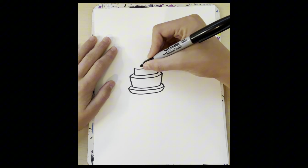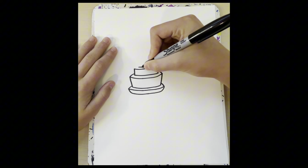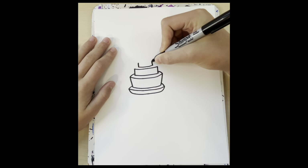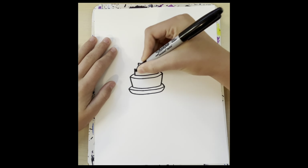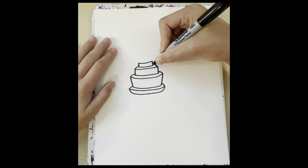Next we're going to add the last layer, which is going to go down, up, and over. Then straight up. And then we're going to do the same thing as we did right here, just a little smaller, just continuing that line.